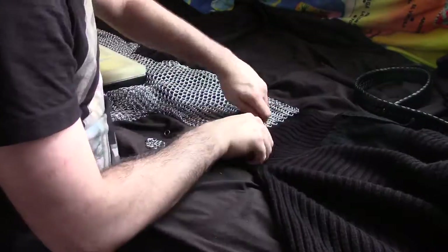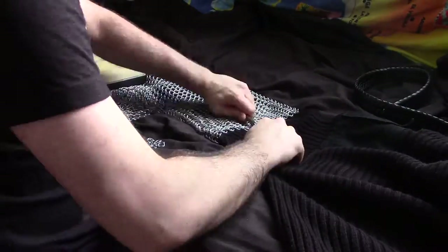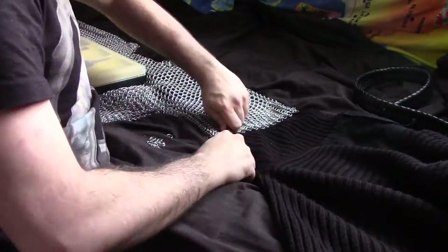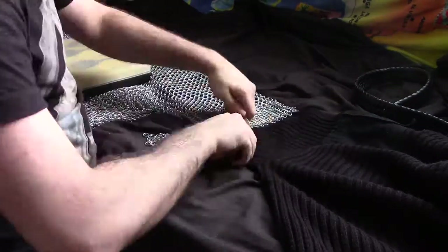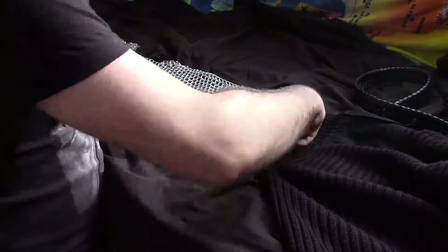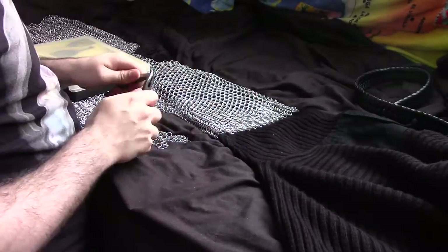Beyond that, you'll see I'm actually using my jumper, or as some might call a sweater. The reason being, I'm there with it in the arm of the mail, so that rather than looking at two layers at once, I'm actually just looking at the one layer which is relevant to what I'm modifying at the time, as opposed to having to use guesswork and try to look at both layers at once.